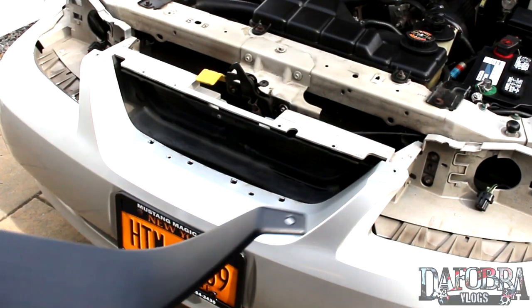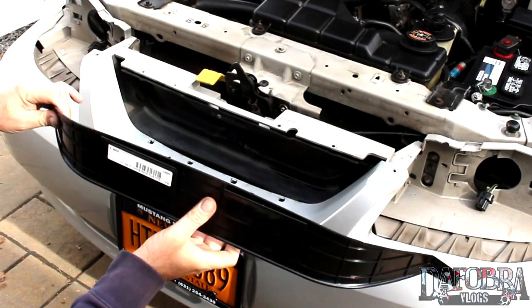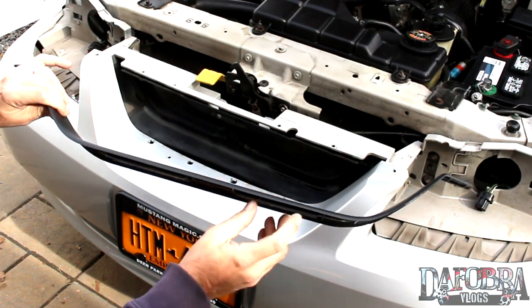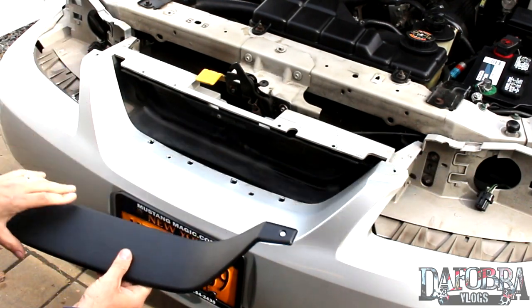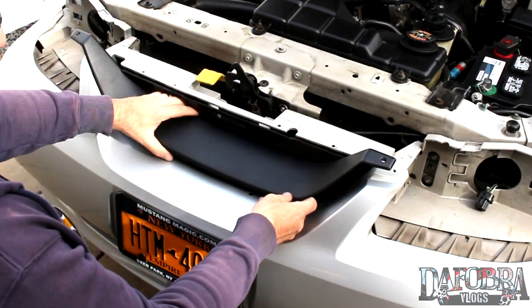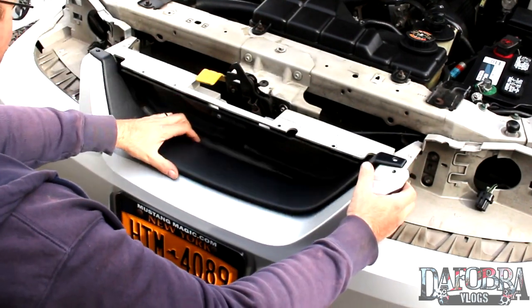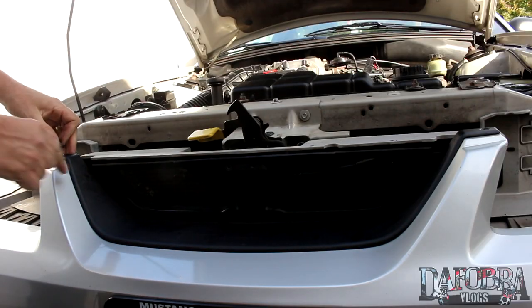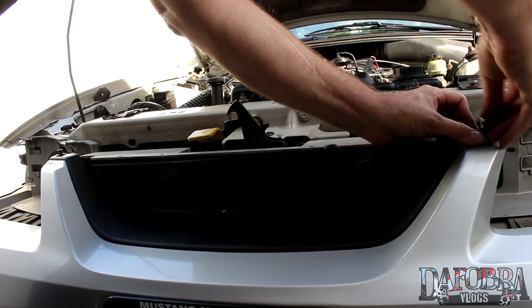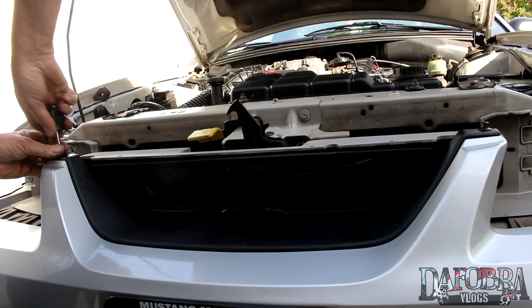Now it's time to install the bottom lip. Looking at the bottom lip, you can see there are two locating tabs that slide around the bumper cover from the back. Install the lip onto the stock bumper cover until it is fully engaged and it covers the mounting holes from the OEM grille. Then install two of the retaining clips that you removed at the top of the lip where it connects to your bumper cover.